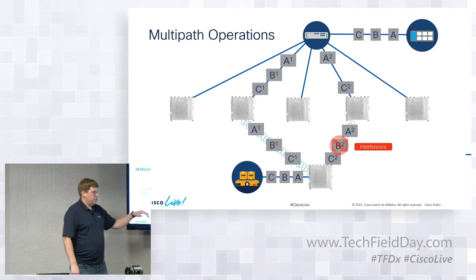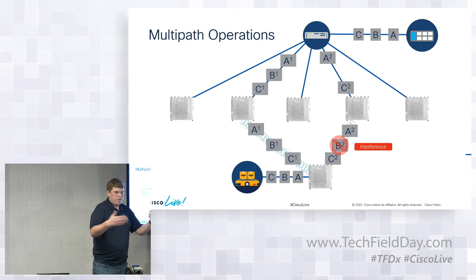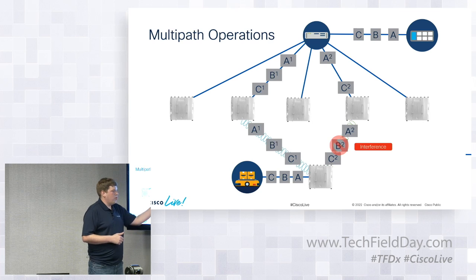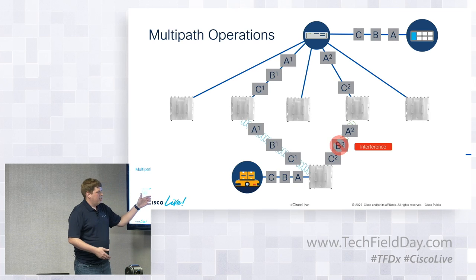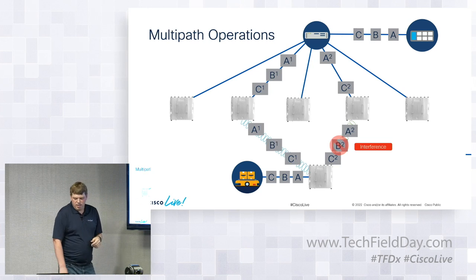MPO also applies to hardware resilience. What if one of the wayside radios fails? In Wi-Fi, a failure triggers another roaming process with downtime. With MPO, if one path fails, the secondary path was already sending traffic. To have a hardware failure actually impact traffic, you'd need either a failure at a common network point — which you can design out — or two simultaneous failures, which are much less likely. This provides strong hardware redundancy for mission-critical deployments.